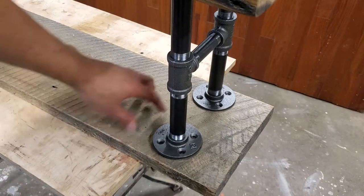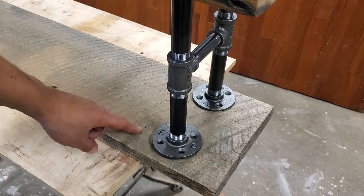Now I'm going to go ahead and cut the feet. I'm going to put a board across the bottom to give it nice feet to sit on and make it sturdy.